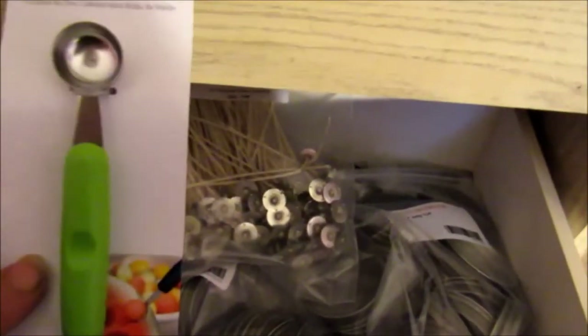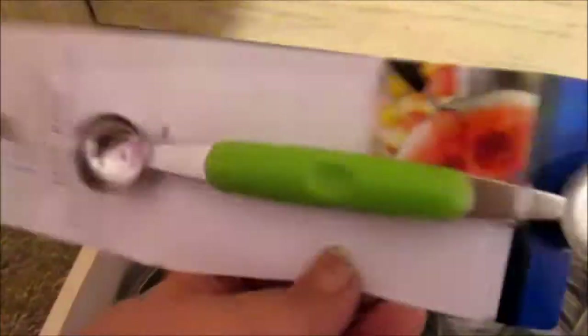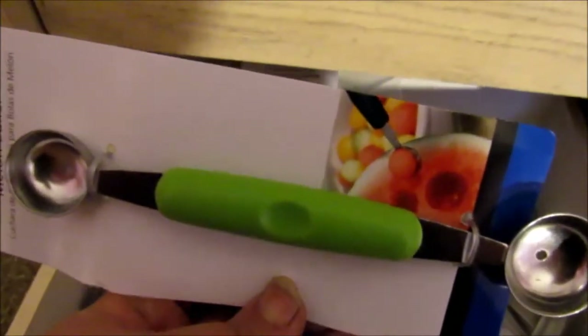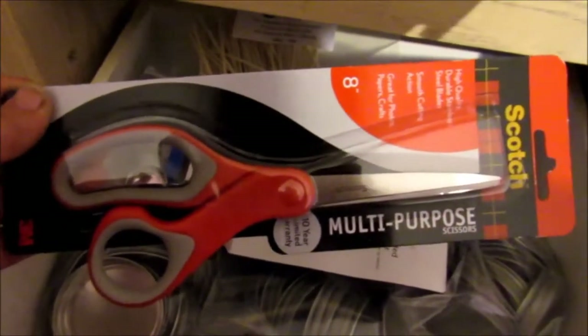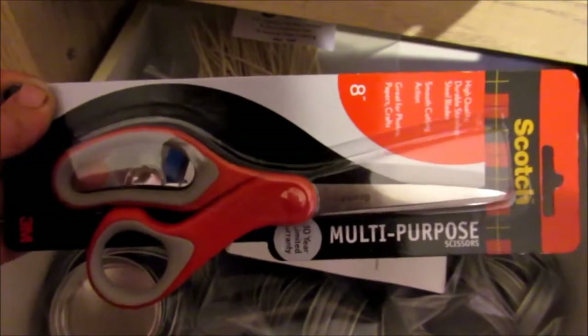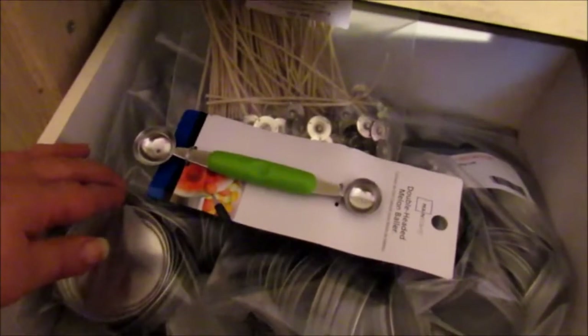Then this bottom drawer — as I mentioned earlier about soap balls, Karen over at Eden's Secret uses a melon baller to make soap balls out of cold processed soap, so I went and got one. It was only 88 cents at Walmart. It's got a small side and a big side. I also have a brand new pair of Scotch scissors — I plan on using this for my cello paper wrap that I'll be wrapping my soaps in. And then some tops to my candles.